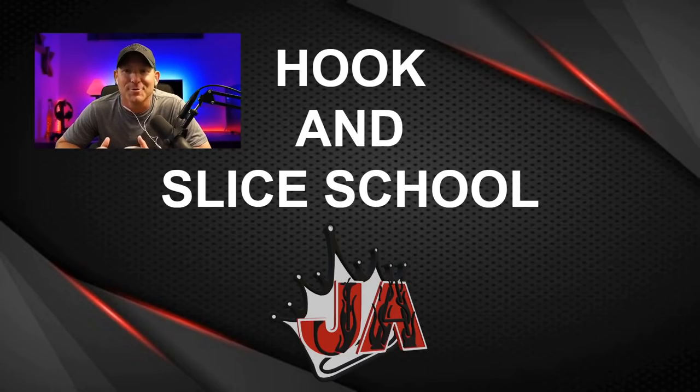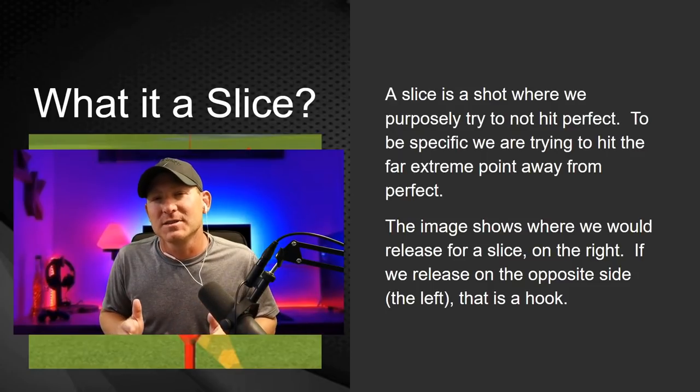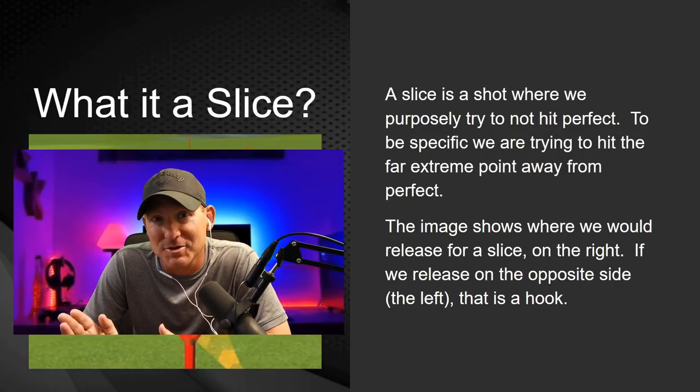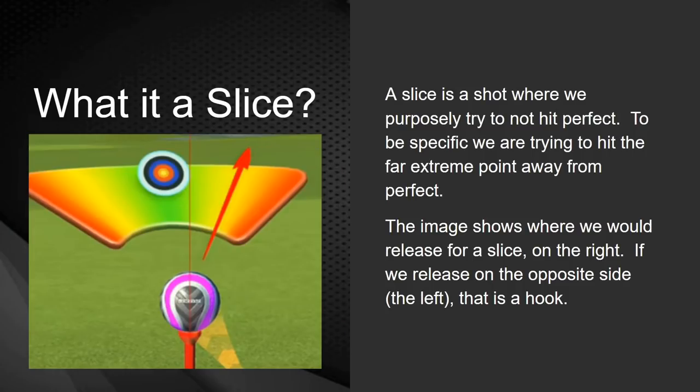Today's video is all about hooking and slicing — we're going to learn how to do it the proper way so we can be out there creating awesome shots to the green. If you're brand new to the game, maybe you'll learn something. So first of all, what exactly is a slice shot? The opposite would be a hook shot. A slice is where we're purposefully trying not to hit perfect — it's easier to hit the far extreme side of a target, especially at max overpower. We release at the far extreme right for a slice or extreme left for a hook.